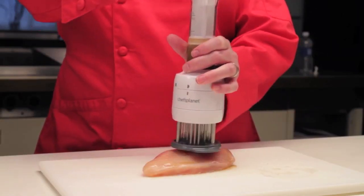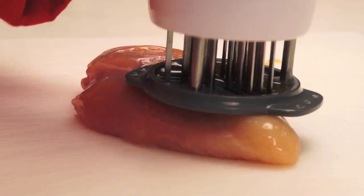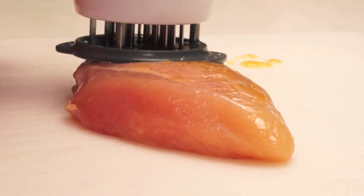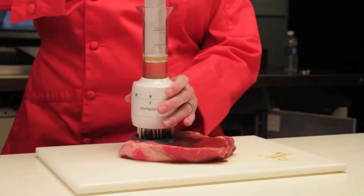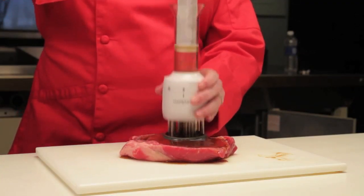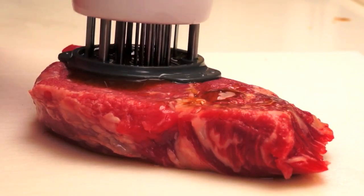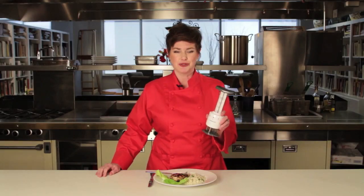The Flavor Enhancer works wonderfully on even the toughest cuts. You can see the stainless steel blades tenderizing the meat and injecting just the right amount of flavor. And look how versatile it is — I can use it with any type or cut of meat. With its fast and delicious results, the Flavor Enhancer from Chef's Planet is the perfect way to bring out the best in your cooking.